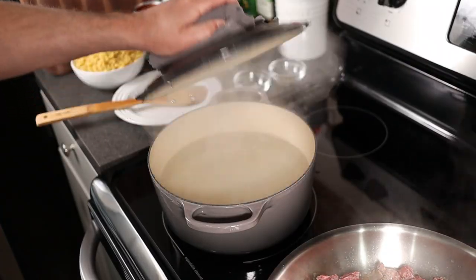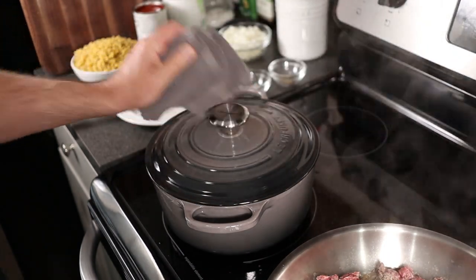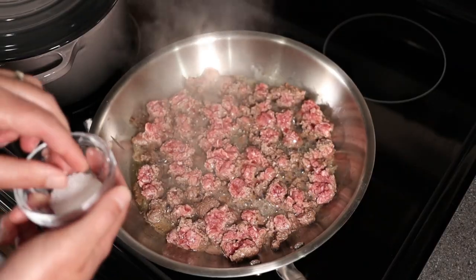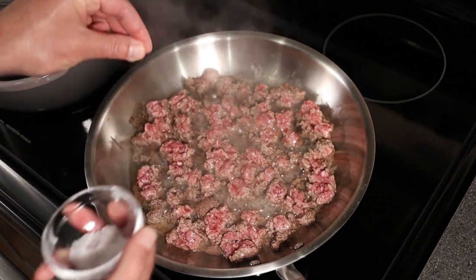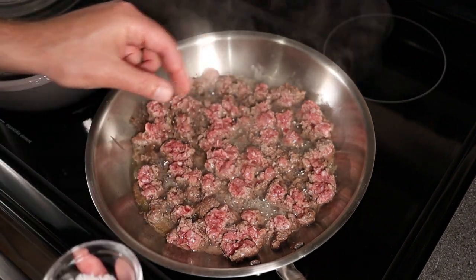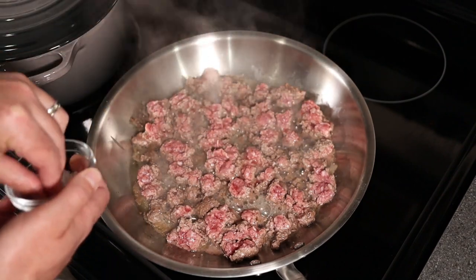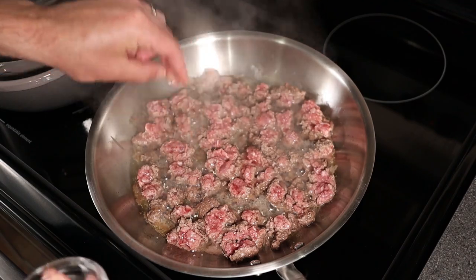In a pot, you want to get some water boiling for the macaroni elbows. As the beef is browning, I like to add my salt — I like to use kosher salt. Remember, the salt enhances the flavor; it's going to pull that flavor out of the beef. You really need to salt it.